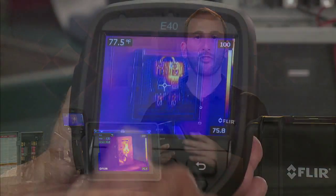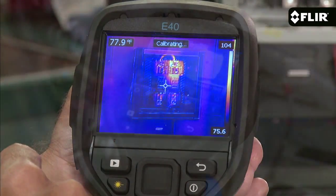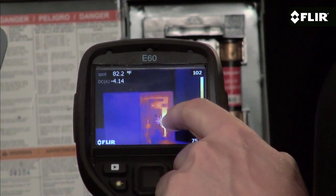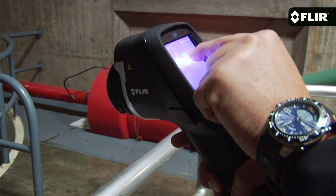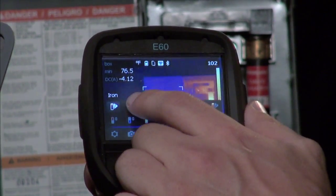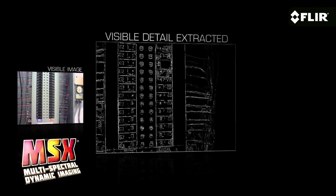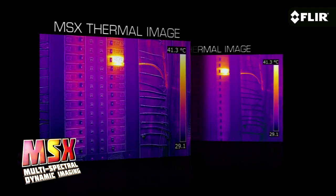A simple interface on the large 3.5 inch display puts a lot of features right at your fingertips. You can also open them easily using the buttons if you have gloves on — things like movable measurement tools. You've got a choice of multiple spots and area boxes, color alarms, a wide number of color palettes, and several imaging modes including our exclusive MSX that enhances thermal images with key visual details that quickly orient you to where the heat issue is.